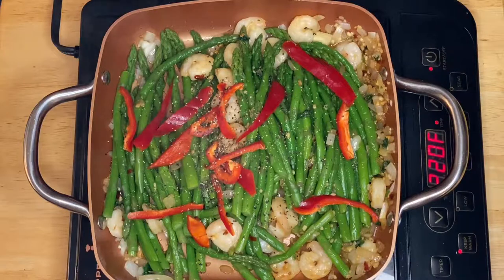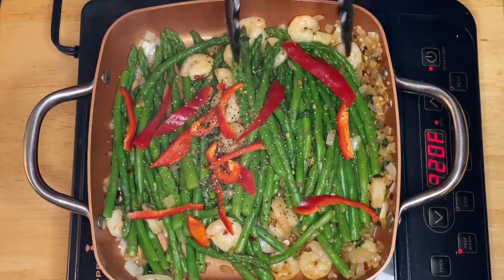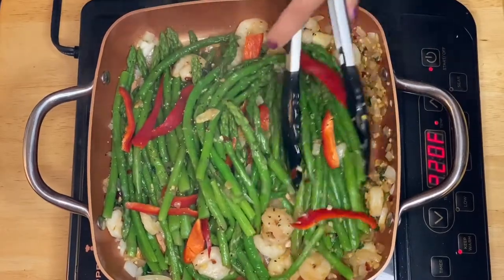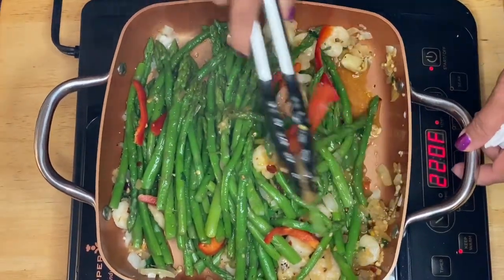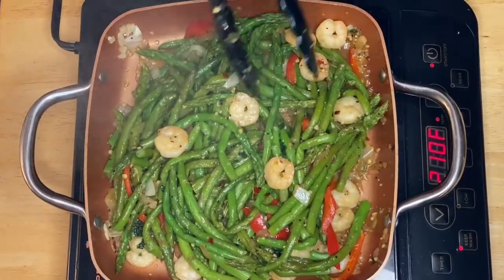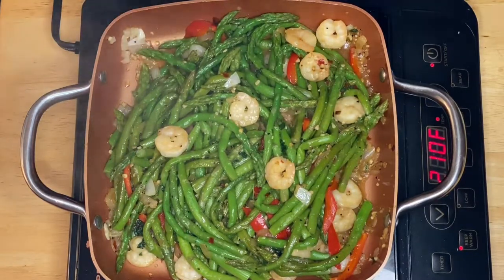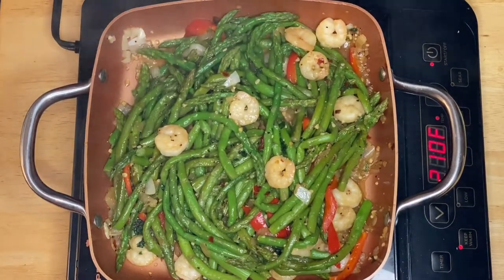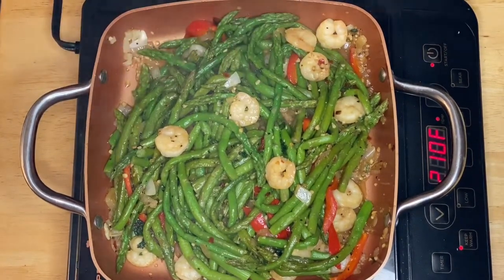All we have to do is simmer them for a couple of minutes. There you go — after a couple of minutes this is ready for plating. We didn't overcook them because it's nice to have a little crunch and the tenderness of the asparagus. The shrimp is pretty much perfect too, so all we have to do is plate it.